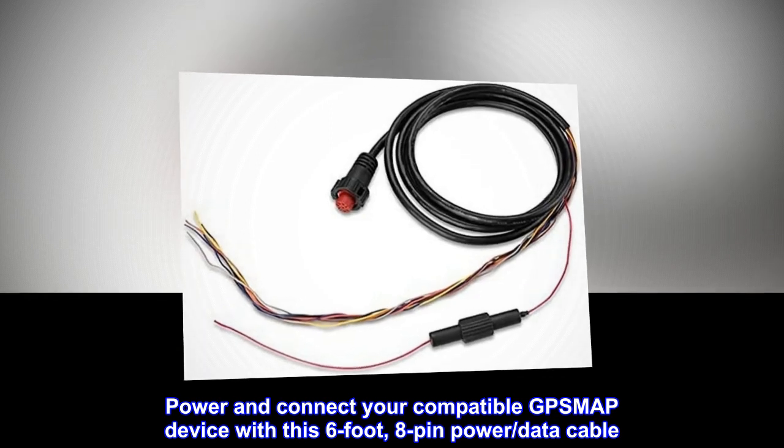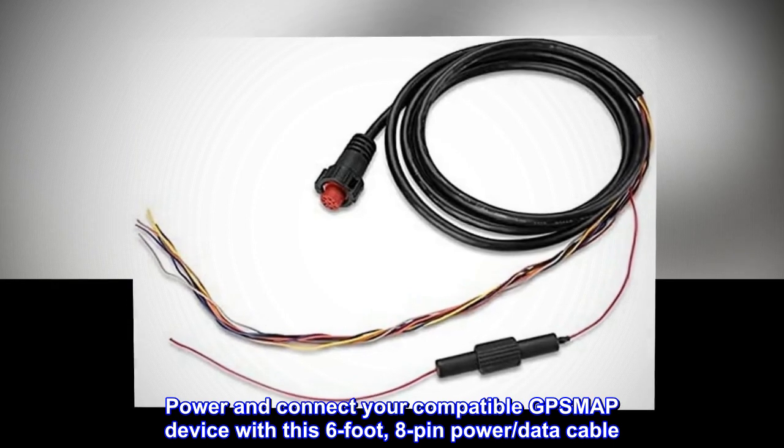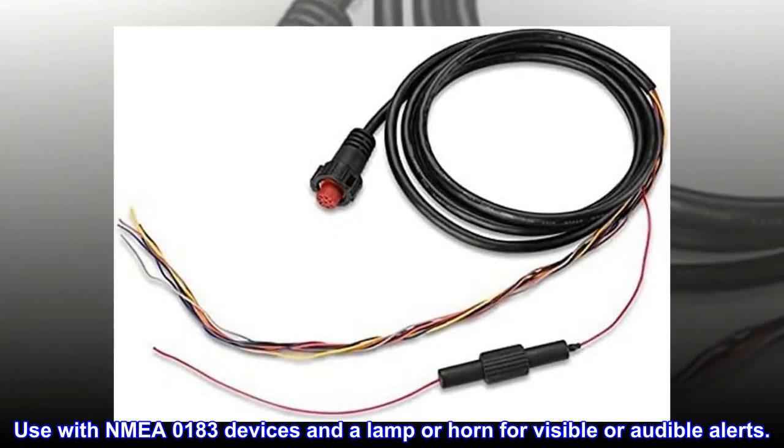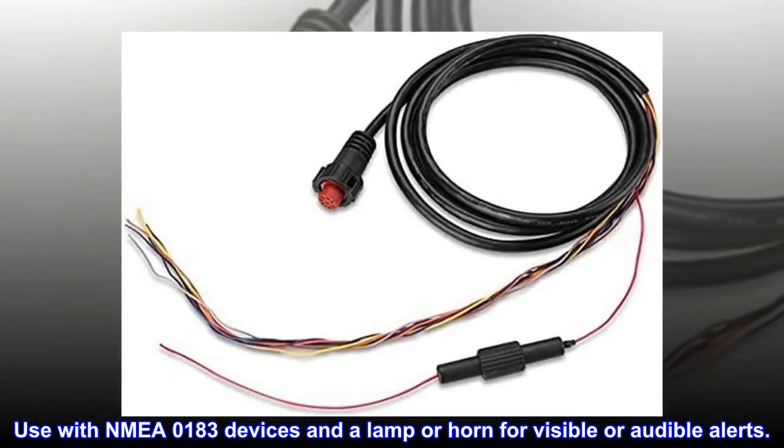Power and connect your compatible GPS MAP device with this 6-foot, 8-pin power data cable. Use with NMEA 0183 devices and a lamp or horn for visible or audible alerts.